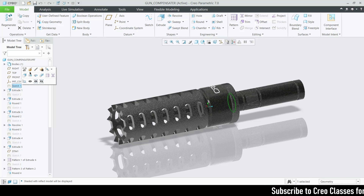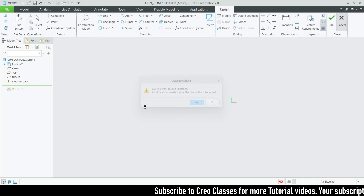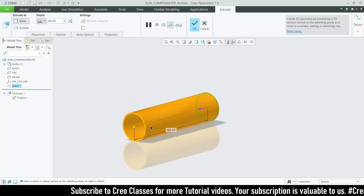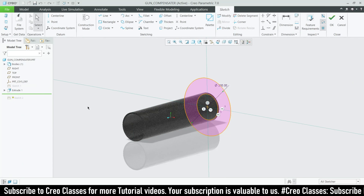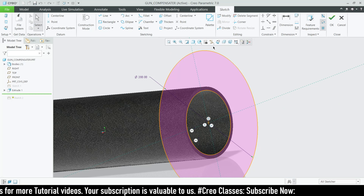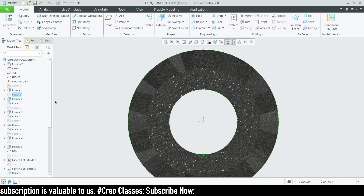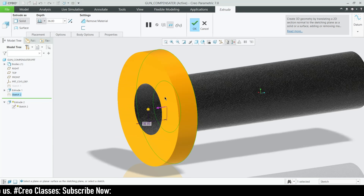First, I drew two circles with diameters of 90 and 100. Then I extruded that as a single-side extrude with a length of 360. After that, on the other end, select the surface and go to sketch. On that, draw a circle using the inner reference and one more circle with a diameter of 200, then extrude that sketch to a length of 36 towards forward.